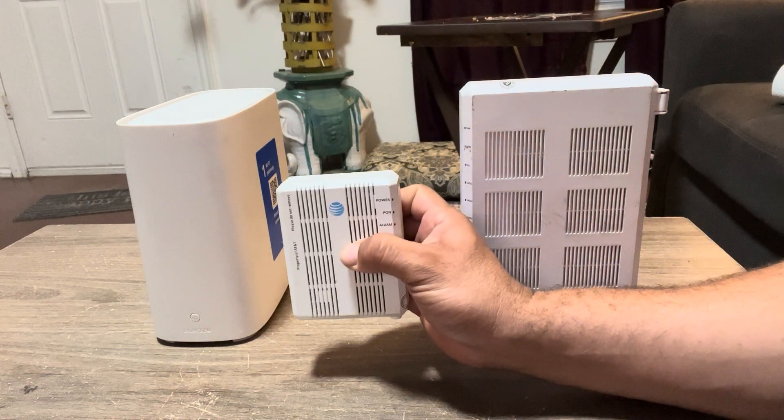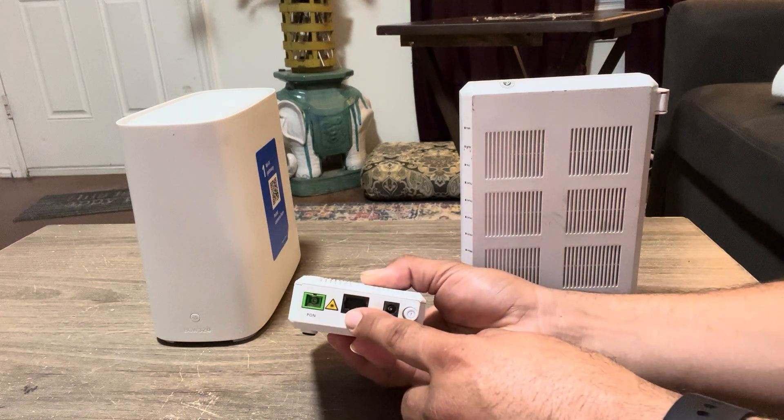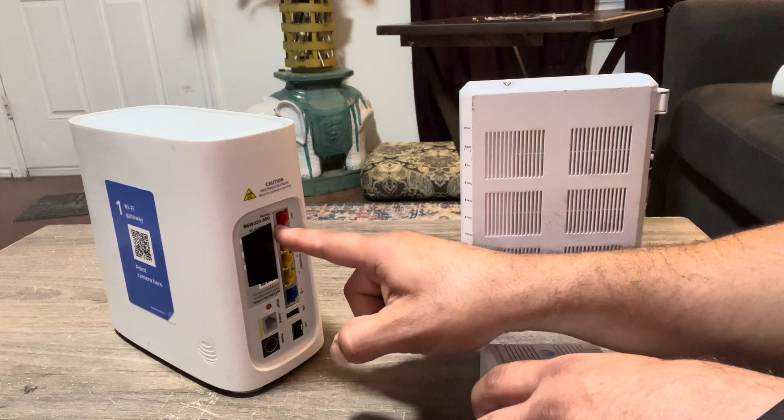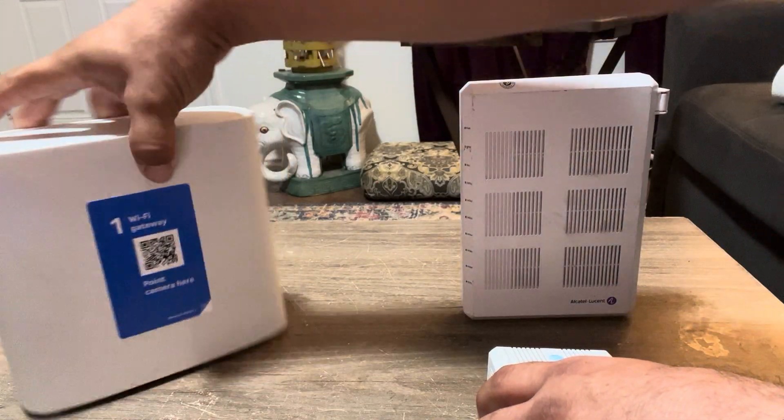This will be mounted on the wall plate. You take your Ethernet port and it'll go into the back of most of these gateways here, or the 210 gateways.